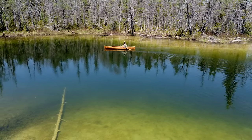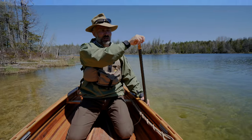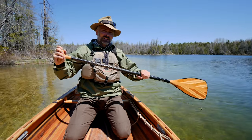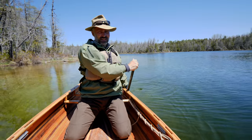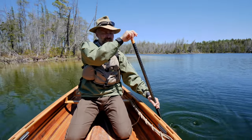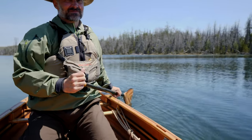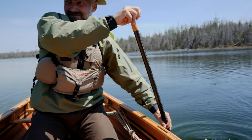The first stroke people usually learn is nicknamed the goon stroke or goonie — it's a forward stroke and then a pry at the end: reach out, paddle in, pull back, then pry. This helps to correct the direction of the canoe and keep you going forward. The problem is every time you do a pry you kind of hit the brakes a little, because the pry does have a slight reverse effect. An important thing to notice is that with the goon stroke, your thumb stays up throughout the paddling stroke.